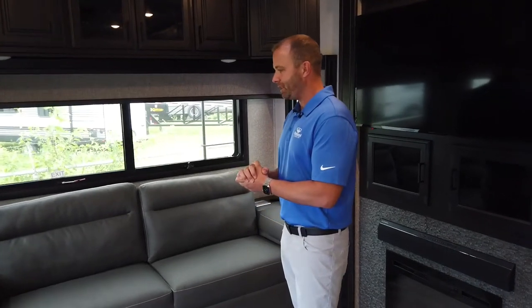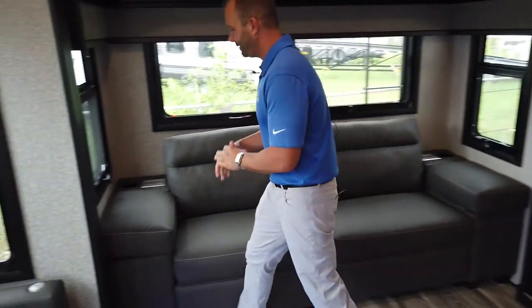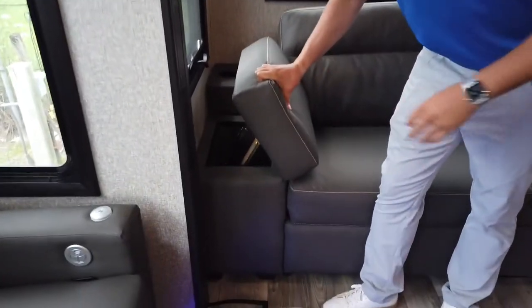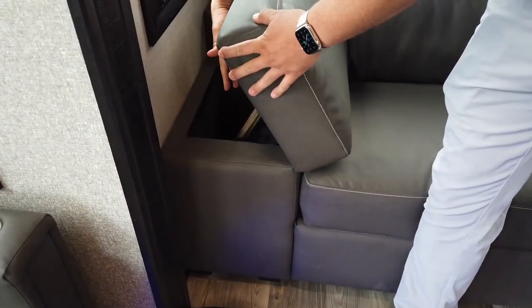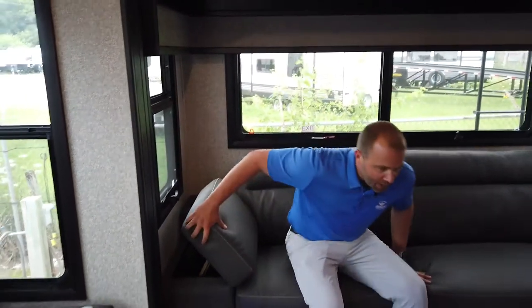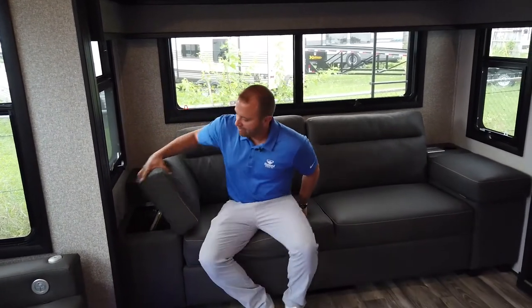We're in the Highland Ridge fifth wheel. This sofa is pretty slick with the corner pieces here. The armrests actually lift up. You've got storage underneath, and ultimately you can position it as an armrest, a backrest, or a headrest while you're watching TV. Really convenient, pretty functional armrest setup.